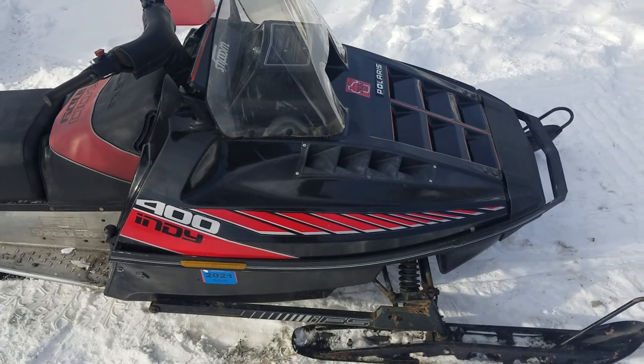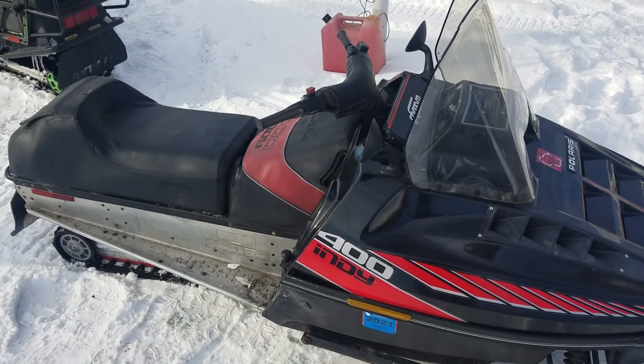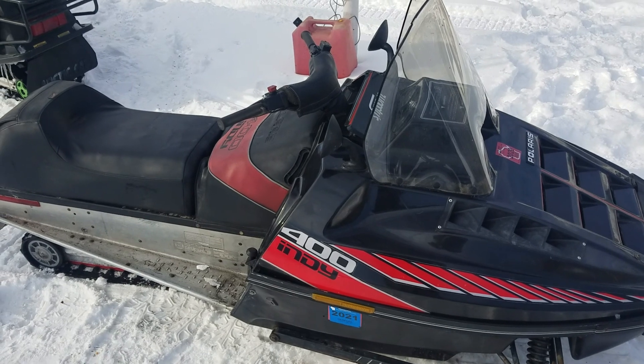Alright, so this is a 1987 Polaris Indy 400. I've been working on it, seemingly constantly, so I'm just going to sell it.